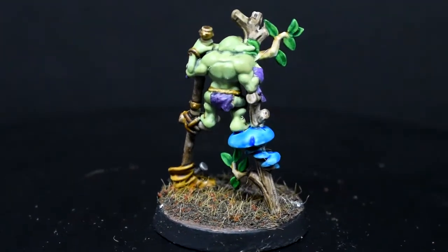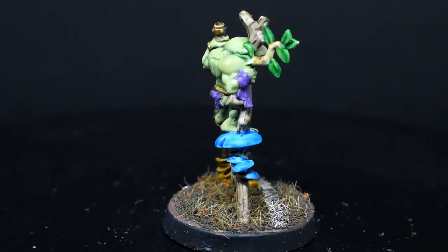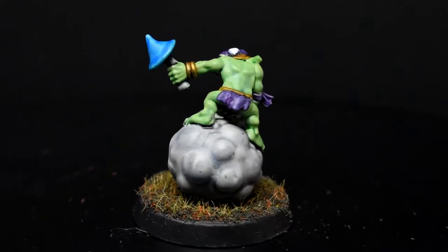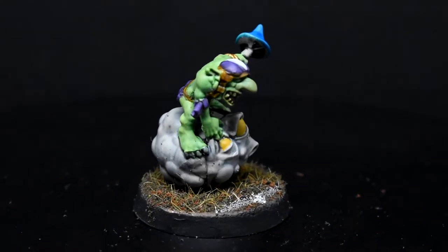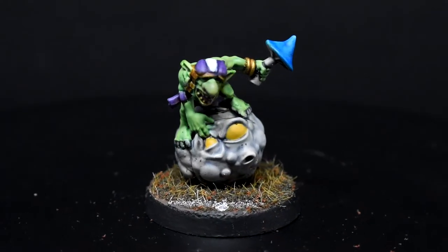For my paint jobs, I used contrast paints as the basis to speed things up, doing the base and shade layers at once. But I will also explain how I would have done these using a more traditional paint style with a base layer and then a shading layer.